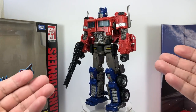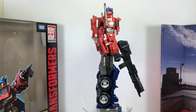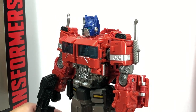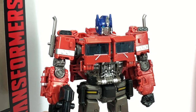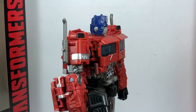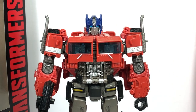That chest, the arms, the legs, and even the alt mode is so reminiscent of G1. The figure sports a G1-esque classic Optimus Prime head sculpt. It's a little stylized. You get a lot of details on that battle mask, the side of his cheeks, even the crest on his forehead, and ears. That whole squarish chest just completes that classic look.